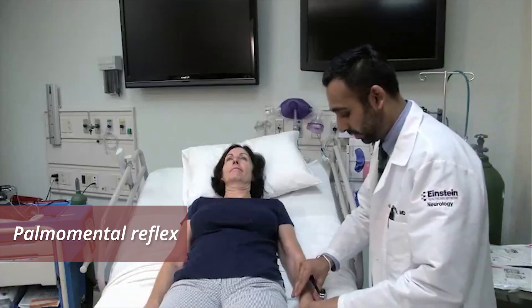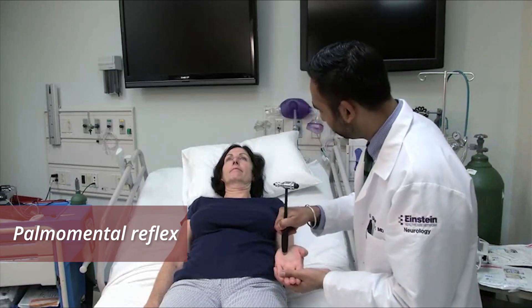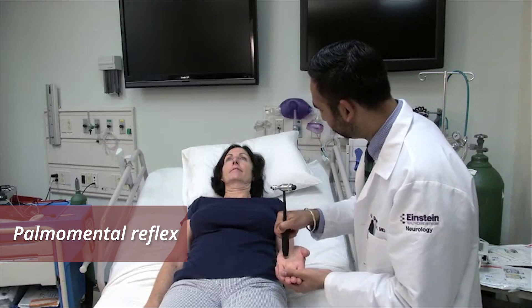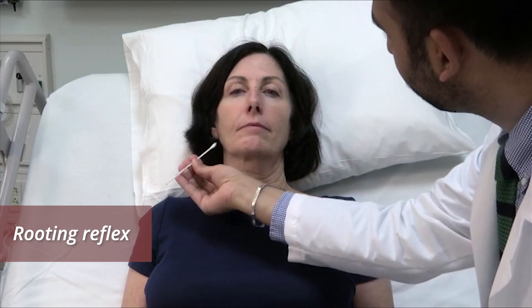Test for the palmomental reflex by scraping the thenar eminence with the end of your reflex hammer. Look for contraction of jaw muscles or twitching of the lip. Test for the rooting reflex by gently stroking the side of the mouth bilaterally. Look for a slight head turn towards the stimulus.